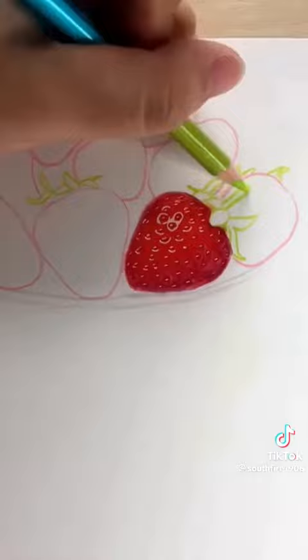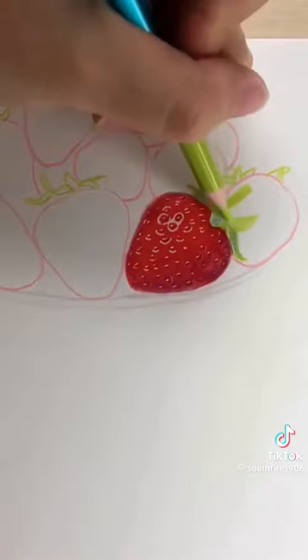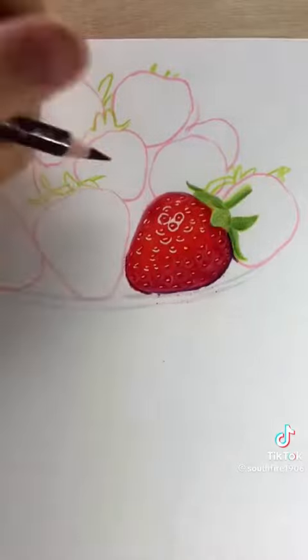The rest is the leaves. First use light green to paint the base color evenly, then continue to add some slightly deeper colors to make changes in depth. Finally, add some dark colors around the edges. Today the strawberry has been painted.